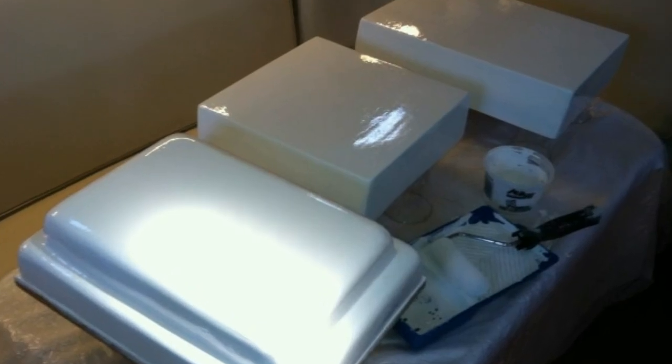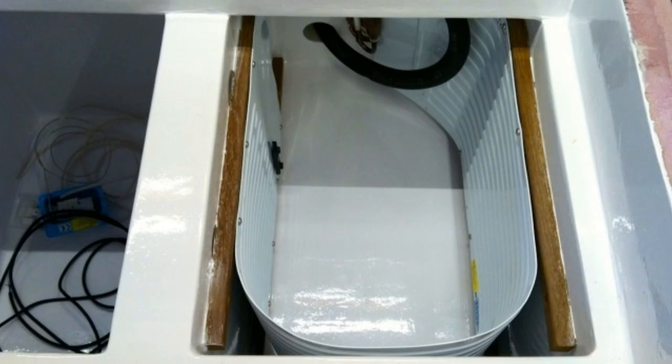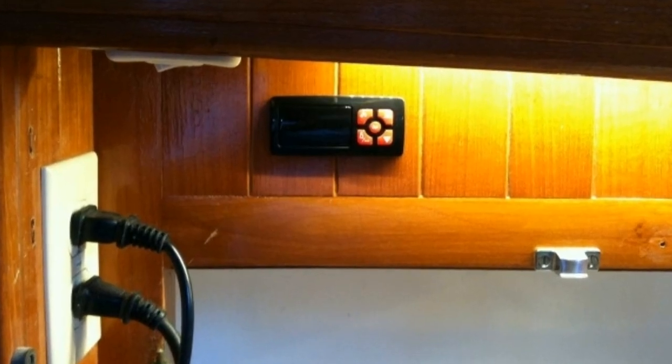We also thought it might be handy to have a front-loading door. The lids were made with more of the pink foam and everything was painted with All-Grip. We bought a Frigaboot evaporator plate unit with a compressor and it's worked great ever since.